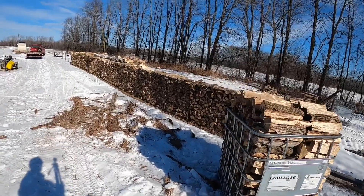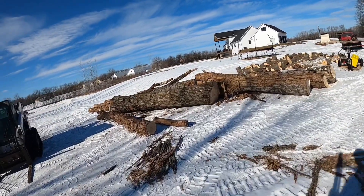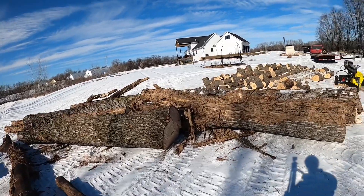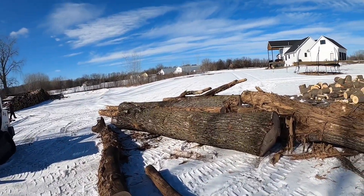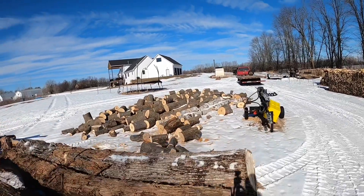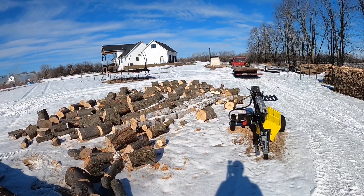Just to give you an idea of what else I got going on — I went and got these big cottonwood logs this morning. These will be for boiler wood for myself, three big cottonwood trees that a neighbor had taken down. And then over here is a bunch of wood I got dropped off from a tree service — maple, oak, and birch. So I've been working through that.